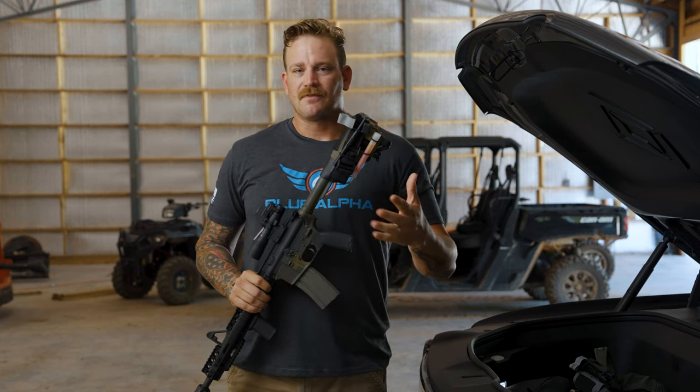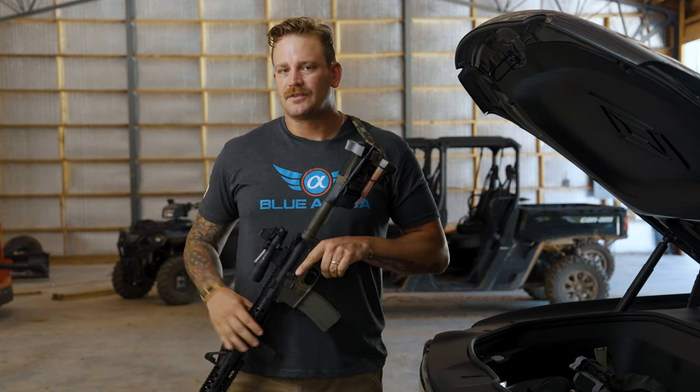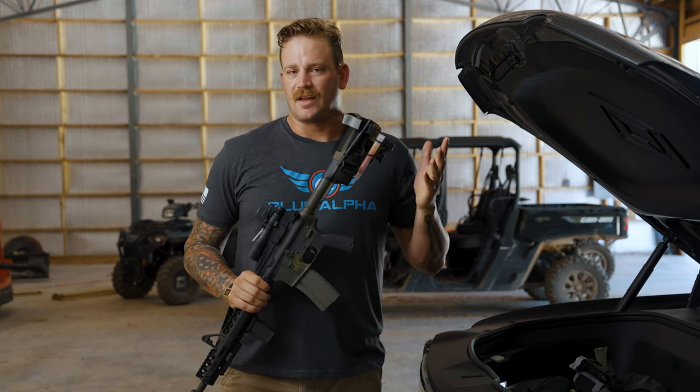Whether that's a home defense scenario, if you're a patrol officer, or even just someone who uses a truck gun, or really any scenario.